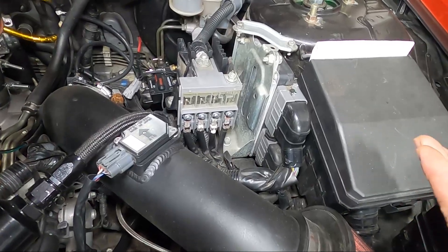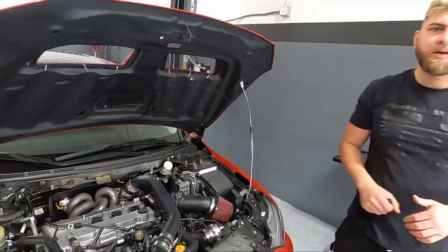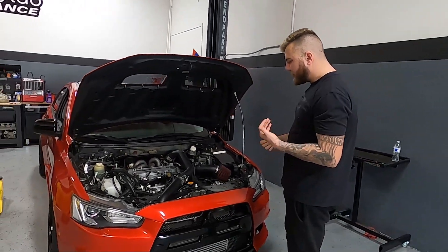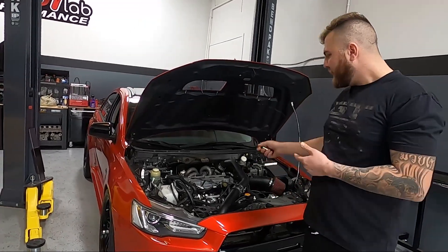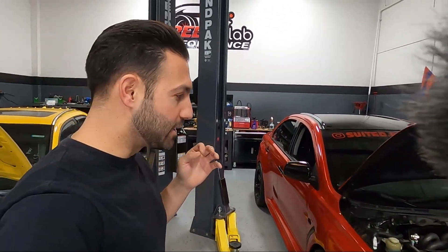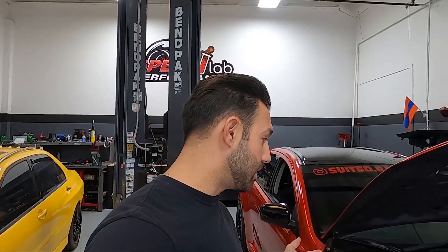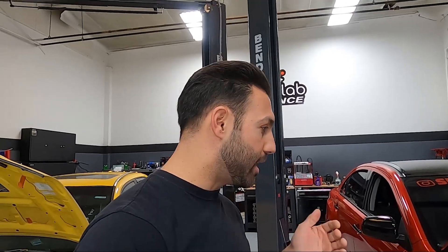The ECU itself is going to go right underneath here — there's a special way to tuck it so it doesn't move around. If we want to get fancy, we can have a bracket made, which Andre is probably going to do because he's very particular about this car. The MoTeC is finally here, so you guys will see the install in the next episode. Today we're also going to check a small oil leak — we think it might just be residual oil from a previous big leak that we already resolved.